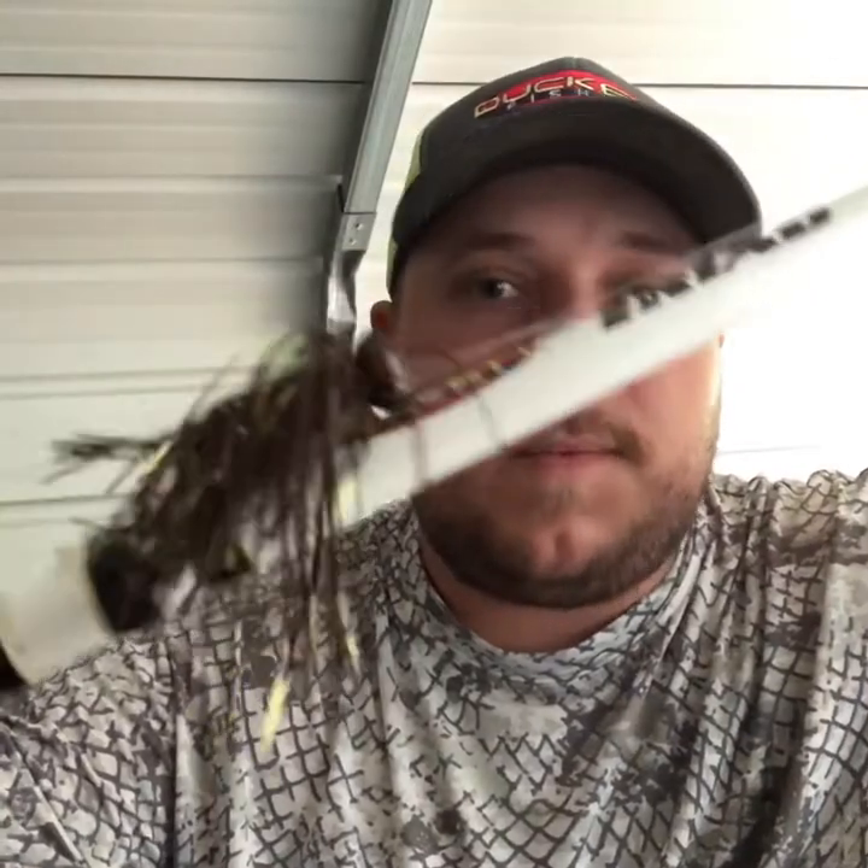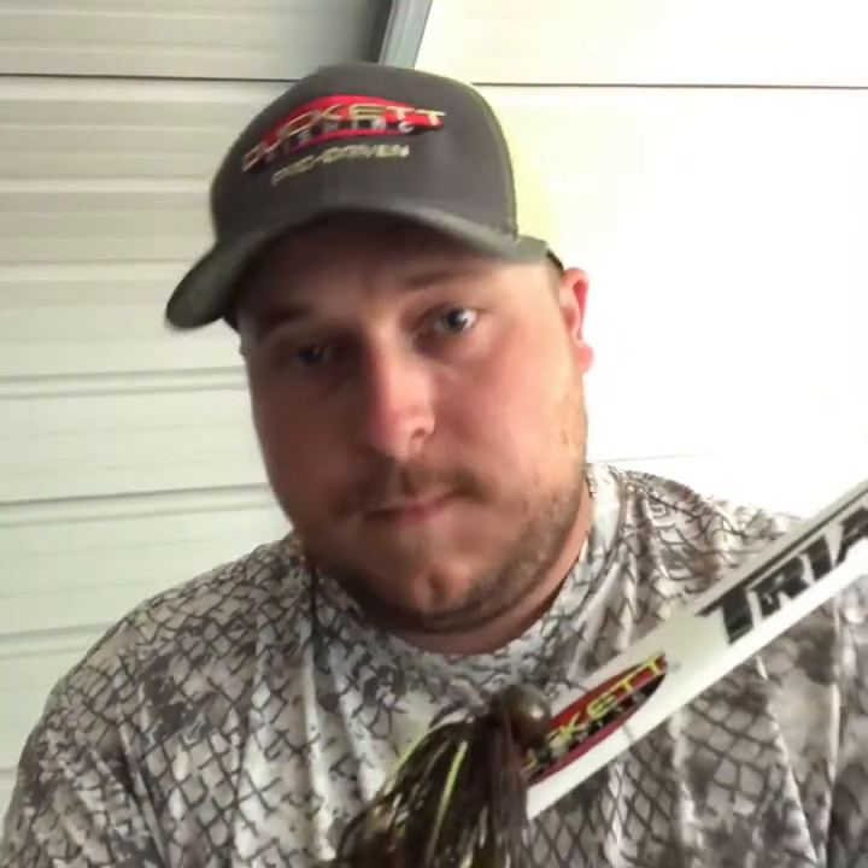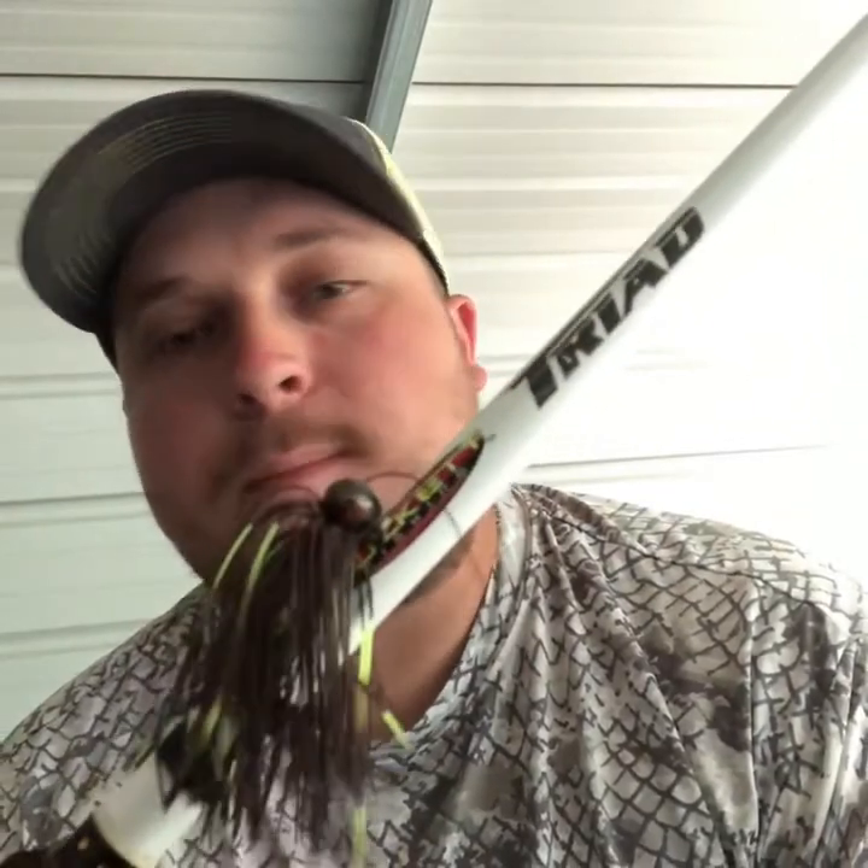The baits I like to throw — this time of year and really any time of year — it's hard to beat a football head jig. This is one color I really like; I've won a lot of money with it. This is a G Money jig with a living rubber skirt, wire-tied, vertical line tied. You can bring this bait through anything.